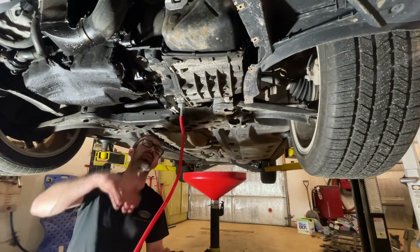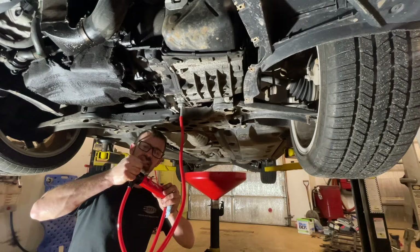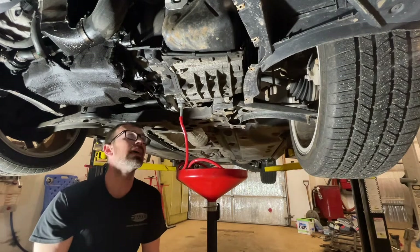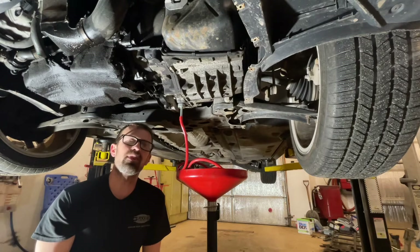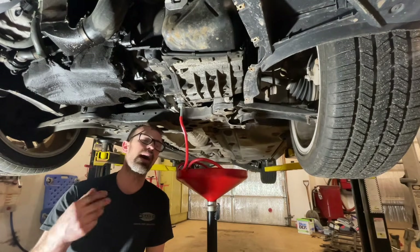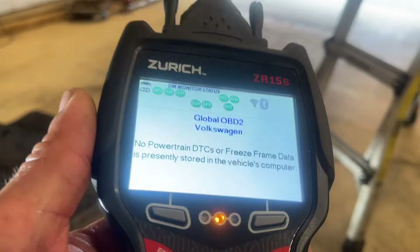I'll link in the description for these pumps, the adapter, and all the specialty items I'm using here. Now we're just gonna pump this entire jug — all five liters — in here, and then we're gonna start this thing up and let it warm up. Once we've got all five liters pumped up in there, set the pump into the drain pan and start it up. We're gonna run it for 10 to 15 minutes. If you don't have a way to check the actual temperature of the transmission, 10 to 15 minutes should get you in the ballpark.